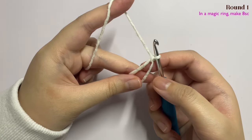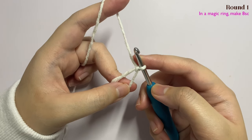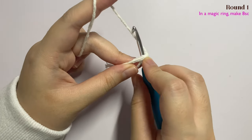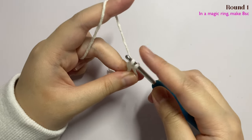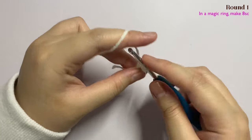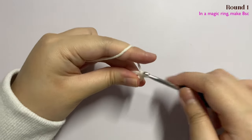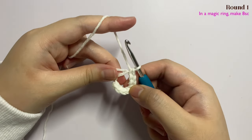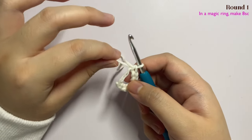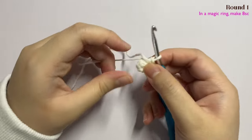Now we are going to insert eight single crochet into the magic ring using the X stitch single crochet. To do that, insert your hook into the magic ring, pull up a loop, yarn over, and pull through two. Repeat this step until you have a total of eight single crochet in your magic ring. Then pull the end to close the middle completely until there is no more hole in the middle.